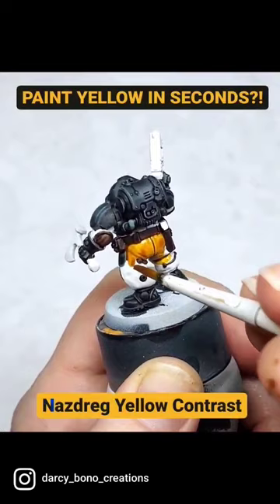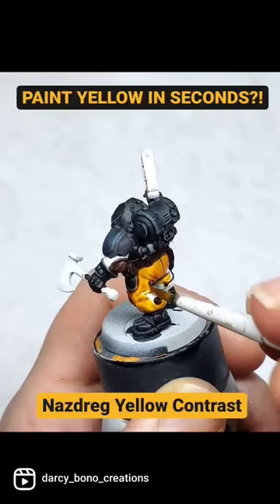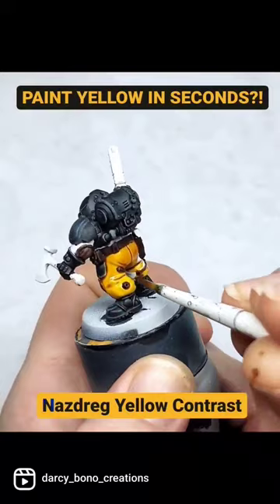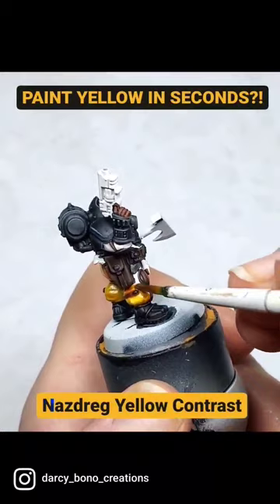It is a nice, dense yellow, but still provides great definition in textured surfaces. The new contrast paints like Imperial Fist Yellow and Bad Moon Yellow give great saturation, but they don't give quite as nice definition. They are less likely to pool on flat, smooth surfaces, though, but if you're painting something like fabric that has a good amount of texture to it, this is a fantastic yellow to use.